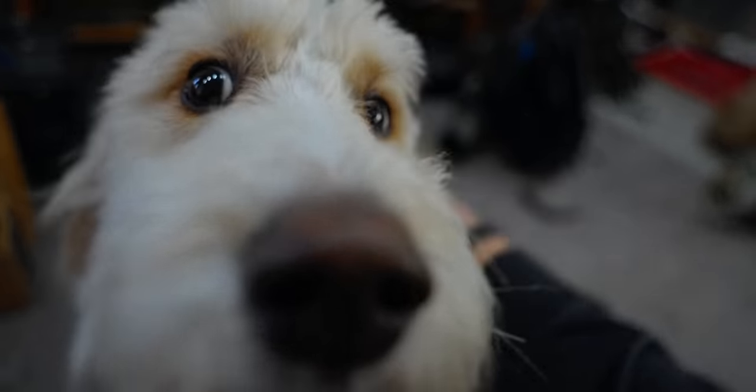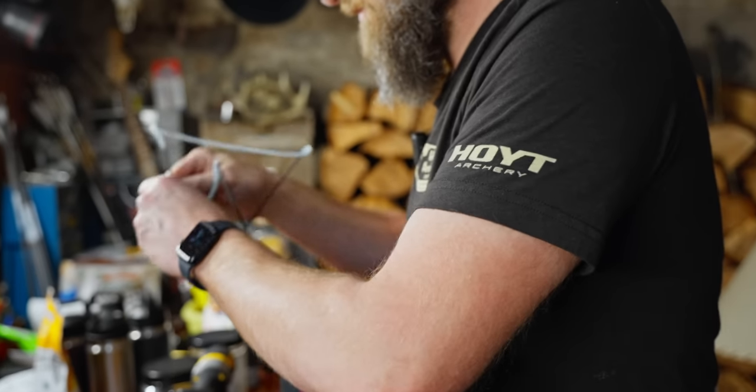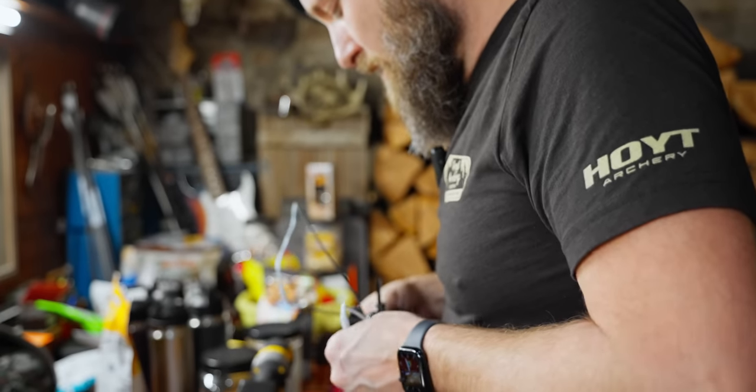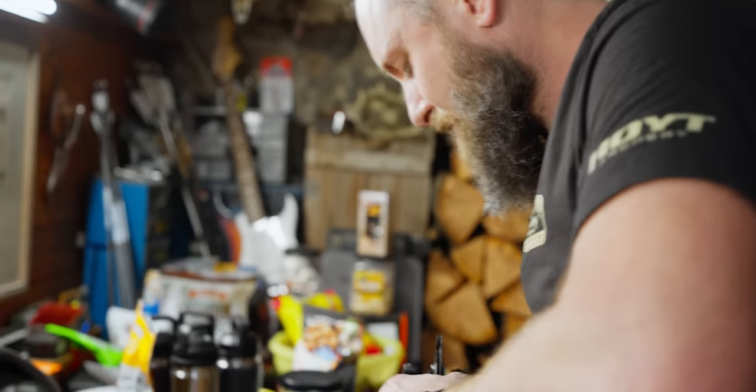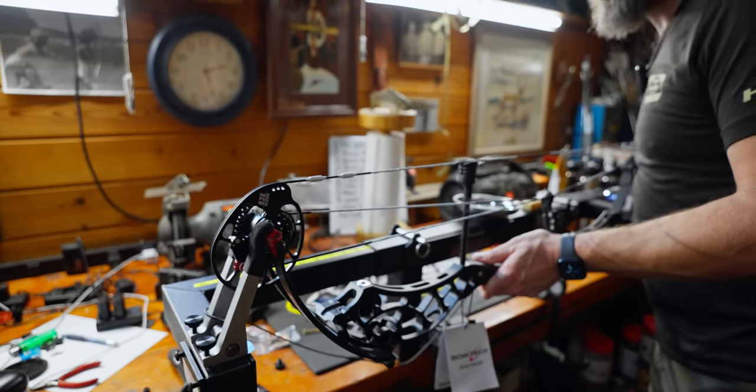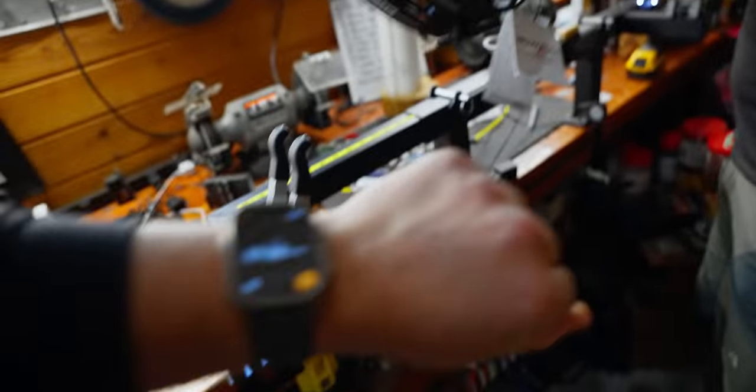How is bowstring installation on a Reckoning compared to other bows? Oh God, these are so easy and so fast — really really fast and really easy. And nothing blew up or broke. Are we four minutes in? Yep. Cool — strings are on. What's next?